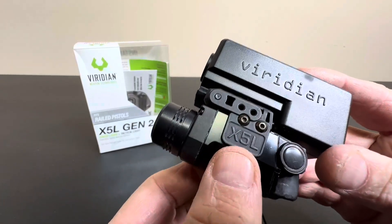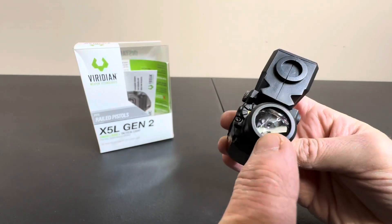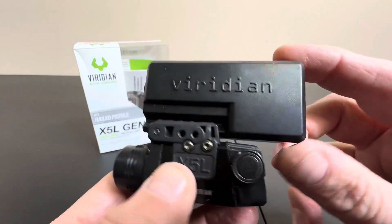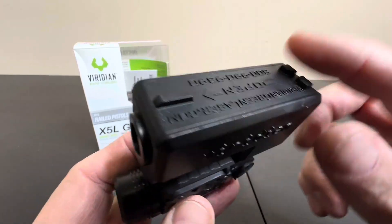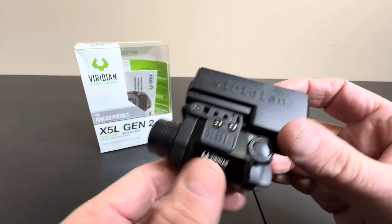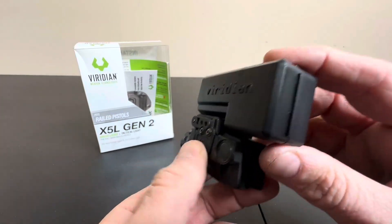Today we're taking a closer look at the Viridian X5L. This is their Gen 2 tactical flashlight and laser combination. It comes mounted to this little mock tactical rail — this looks like maybe a Glock form. It comes mounted to that in the case. Obviously you take this off, but it gives you an idea how it works, which is really nice.